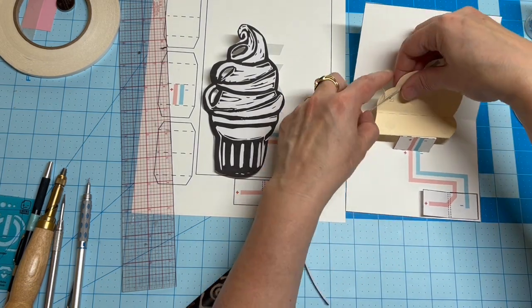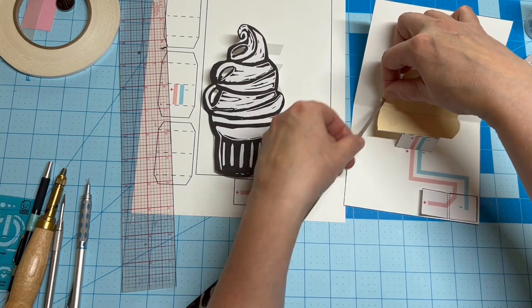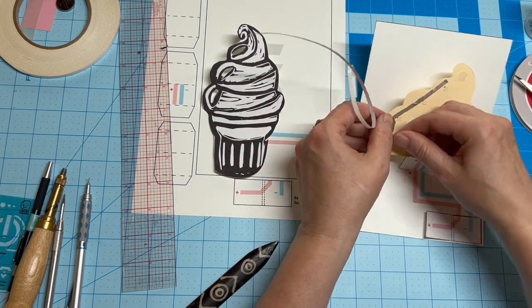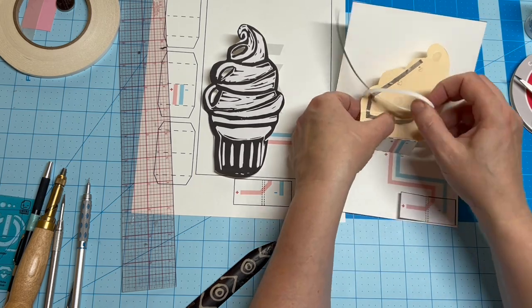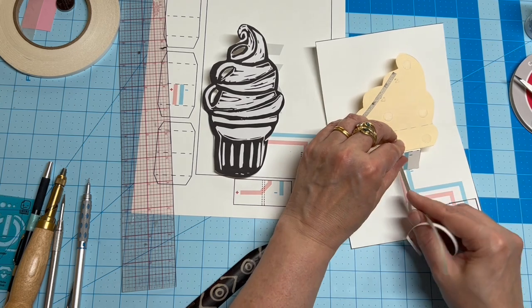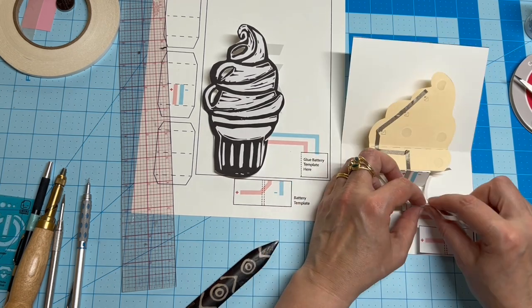Next, I'm using conductive fabric tape to build my circuit. Conductive fabric tape works very well in hinged areas — it doesn't crack like copper tape can. I'm using a continuous piece, but it's not necessary. You can also overlap smaller pieces.